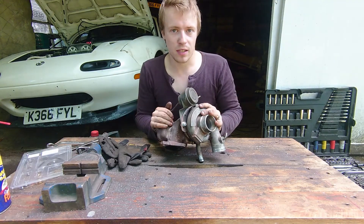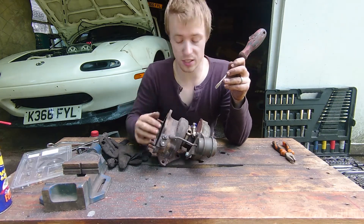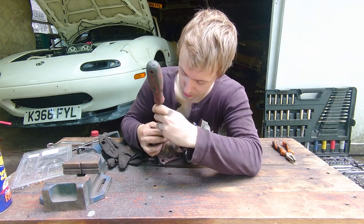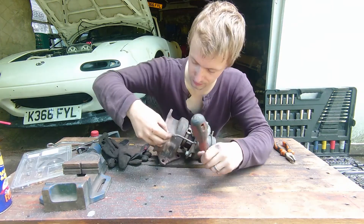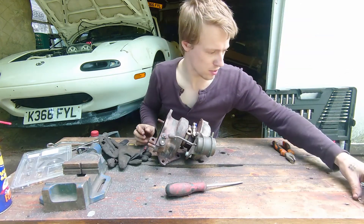First up, we're going to strip this thing apart, get it into its major components. So the first thing I'm going to do is remove the wastegate. There's a clip here — I'm going to remove that nice and carefully, make sure it doesn't go flying. Just keep that little thing nice and safe.